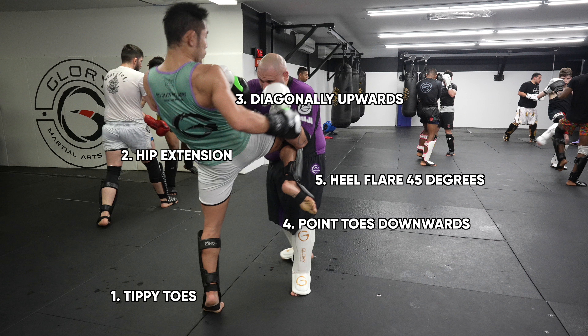Number four: we point our kneeing toes downwards to make our knee nice and sharp. Number five: we flare our kneeing heel 45 degrees to the side to throw a spike knee, giving the knee the power and trajectory of a Muay Thai roundhouse kick. Number six: we do not step in too close, which would take away power, and we don't step too far away where we would not reach the target — we step in just enough that we can fully elongate and extend our hips to land the knee.